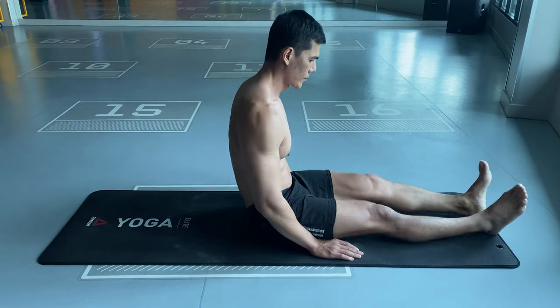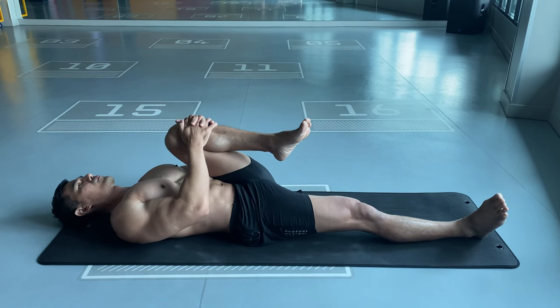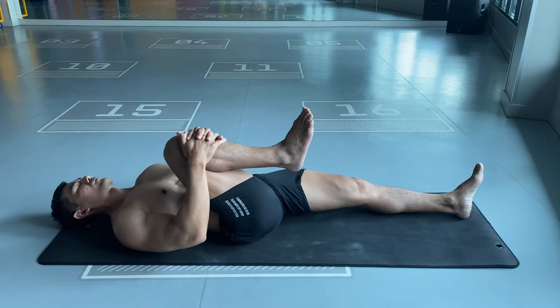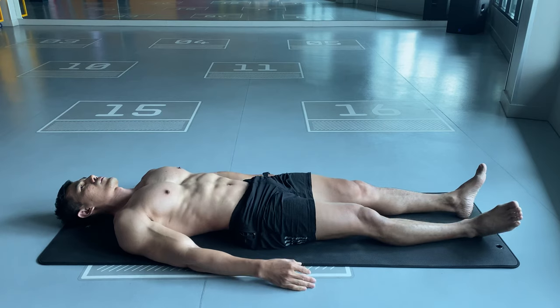Start position: lie on your back. Bring one knee up and hold it with both hands, keeping the other leg flat on the floor. Return the leg to the start position, then do the same on the right leg, holding with both hands and keeping your left leg flat on the floor. Repeat this several times, rotating each leg.